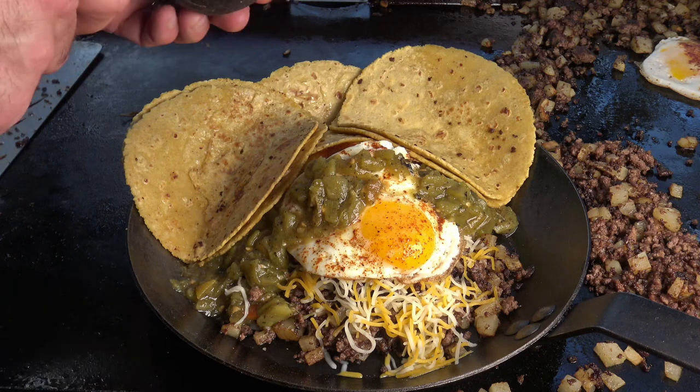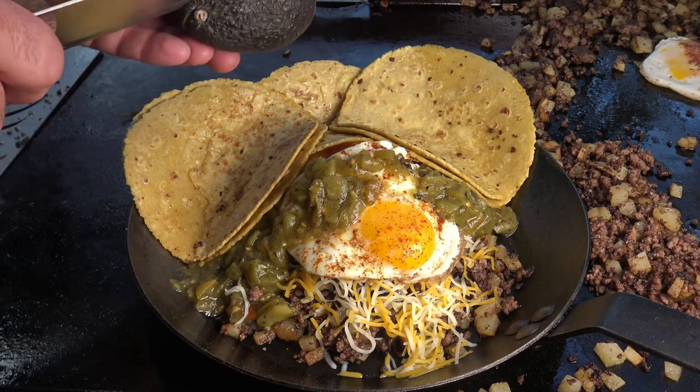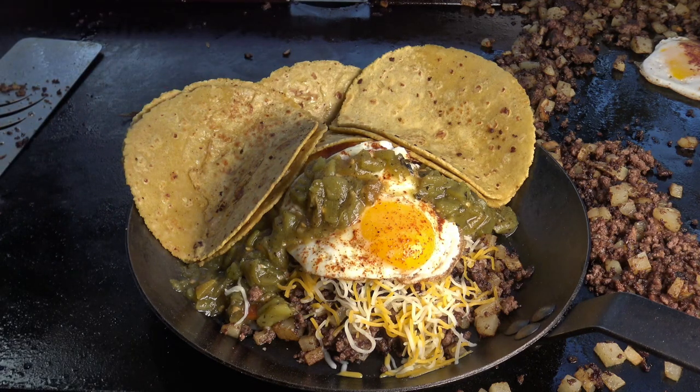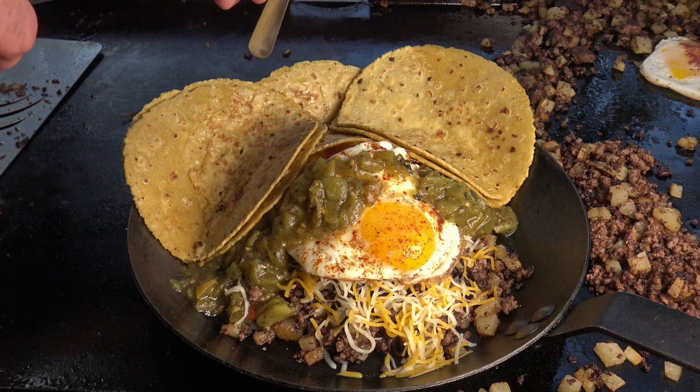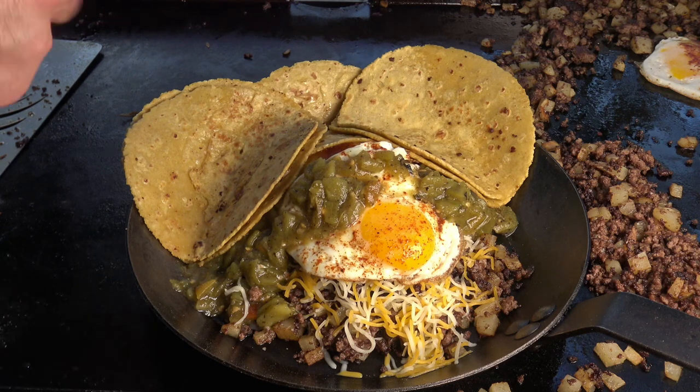I've been on a big avocado kick lately, so let's grab some. I'm cutting the avocado here — using my spoon to get it out.